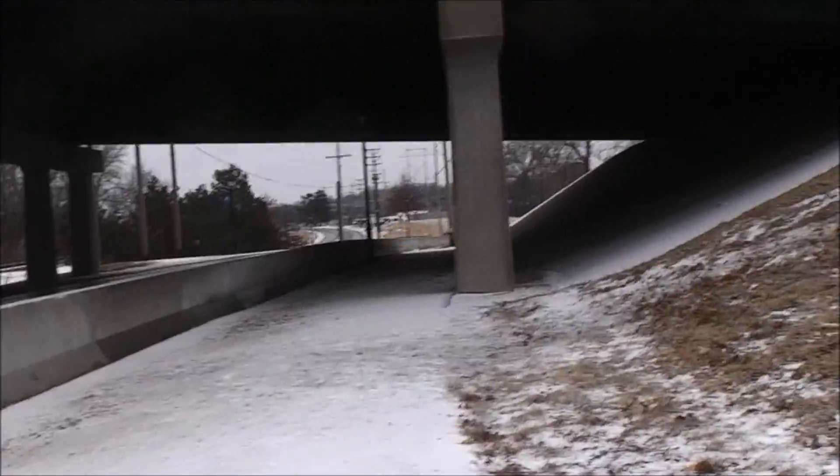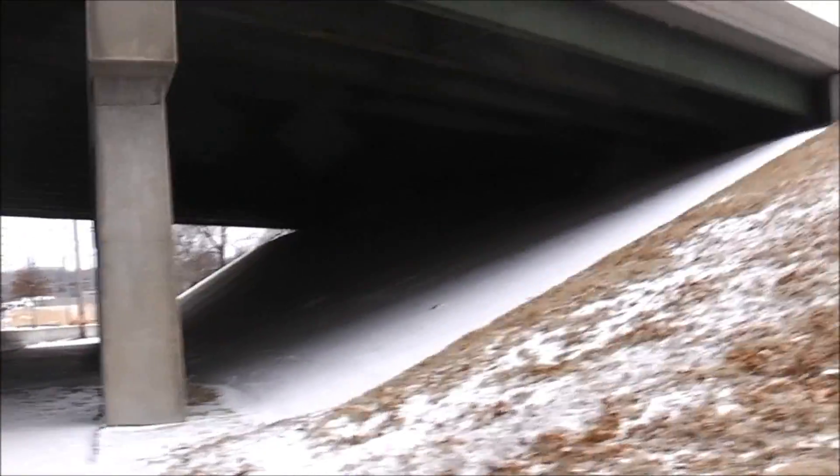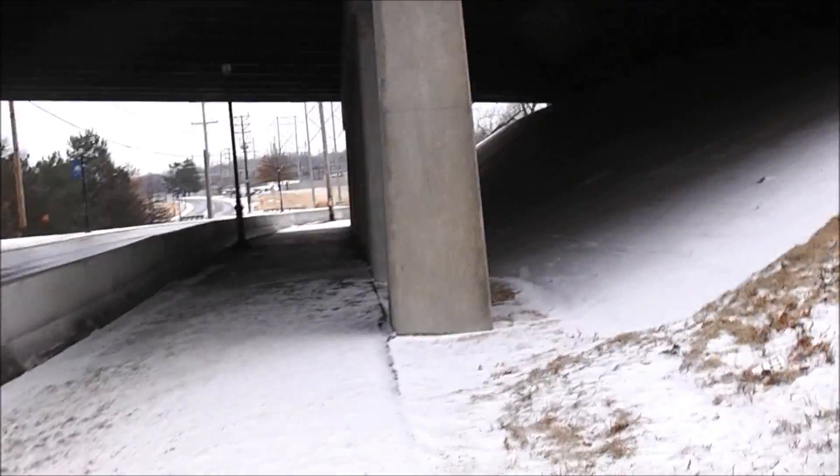I'm going to go under a road here. For people that know this area, this is Shawnee Mission Parkway, or 63rd Street. It's technically 63rd Street, but everybody calls it Shawnee Mission Parkway.